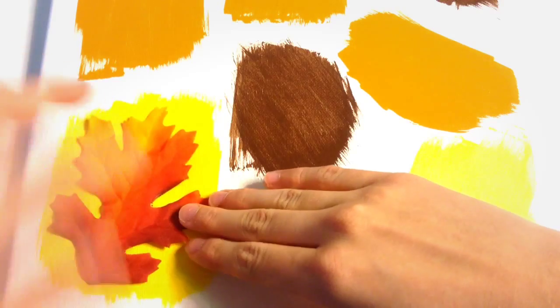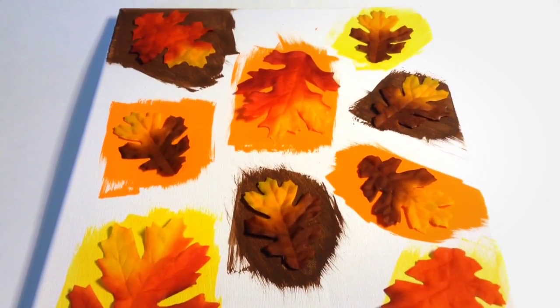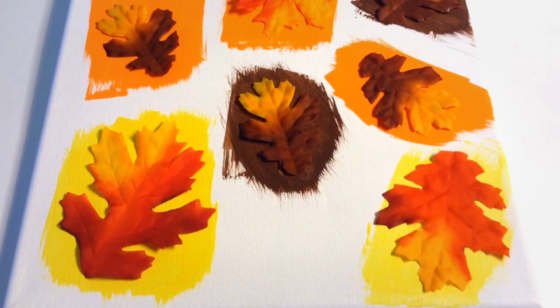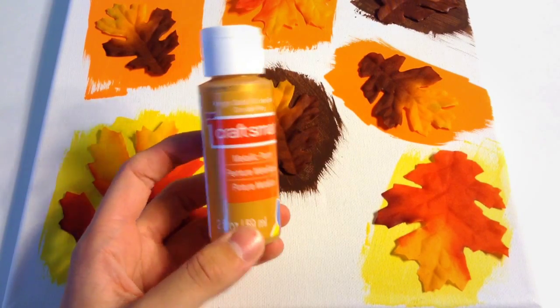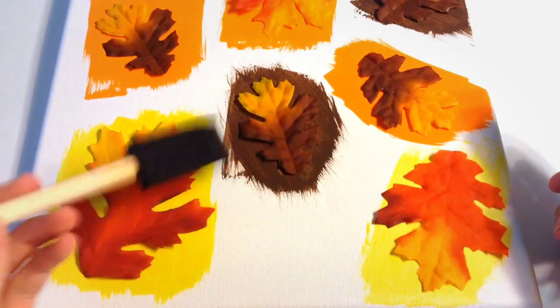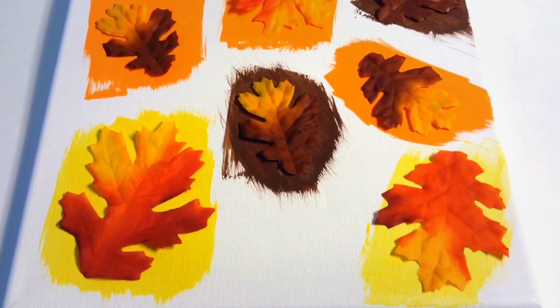Take your double-sided tape and stick it to the back of each leaf, then place the leaves on the painted areas. I ended up switching to masking tape because the double-sided tape wouldn't stick to the leaves — masking tape worked great. Make sure all the little leaf points are taped down so no paint gets inside the leaf outline. Then paint over the entire canvas with Kings Gold metallic paint, painting around the leaves with a foam brush. When you remove the leaves, they leave behind little leaf imprints and outlines.